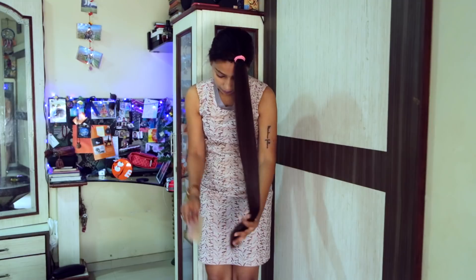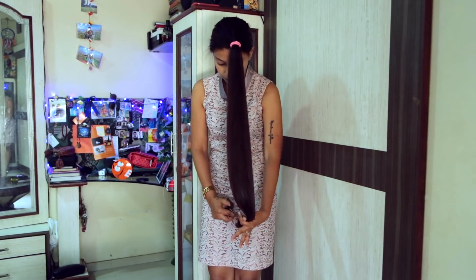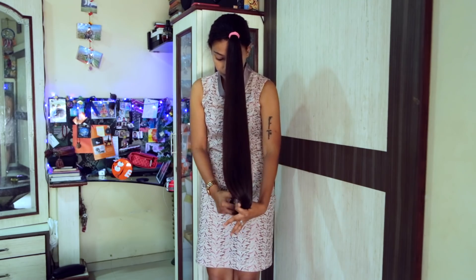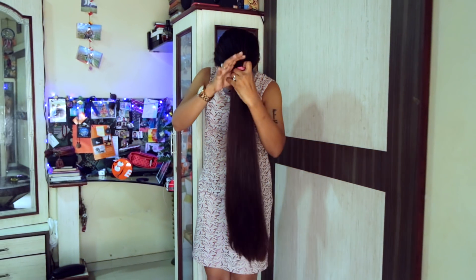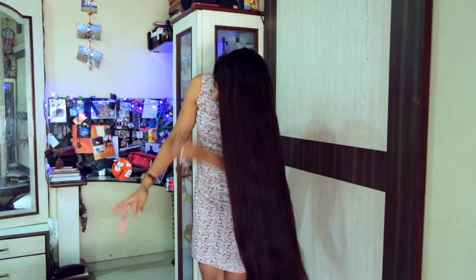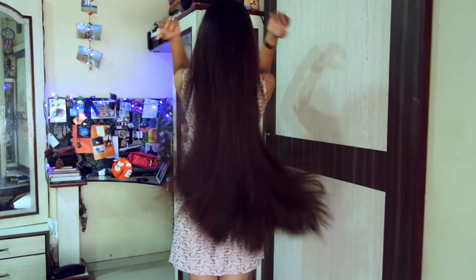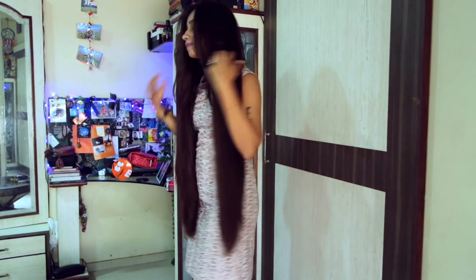I'm almost done with the haircut now, just giving a final touch by cutting the edges more neatly — and they are ready. Are you guys ready to see the haircut? The layers have come out so nice and neat. Do let me know if you agree with it.